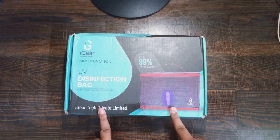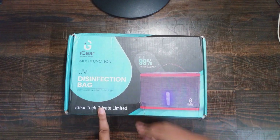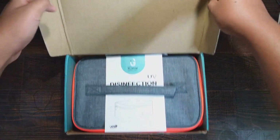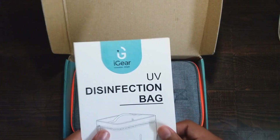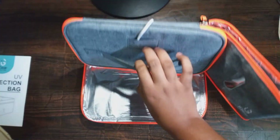So now without further delay, let's unbox this and learn how to use this. As we unbox, we get to see the main device kept along with the user manual. This device is unassembled as you can see, so let's assemble it first.